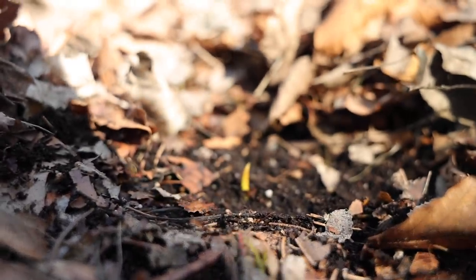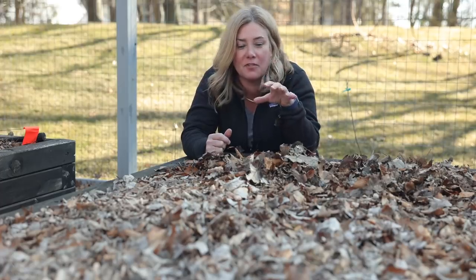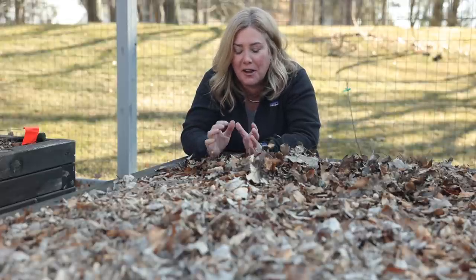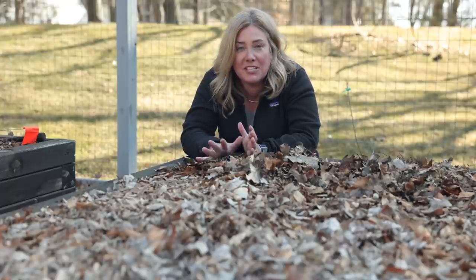I'm just rooting around in the bed where I planted garlic last fall and I have found signs of life. It is such a great thing — even though you plant these things knowing there's every reason they'll be successful, for some reason it always feels good to know that you actually were.